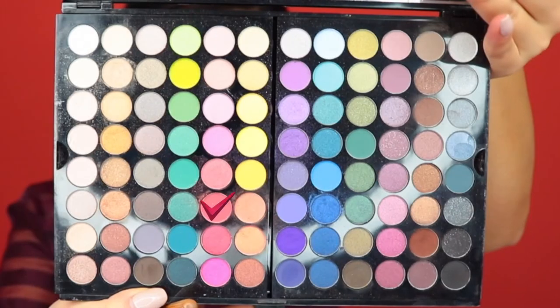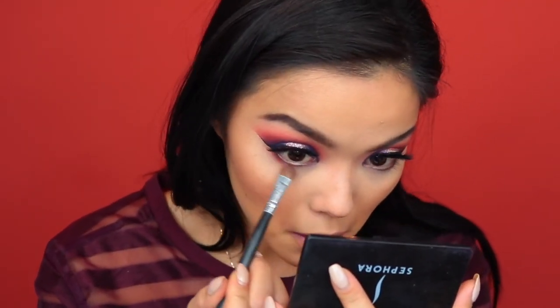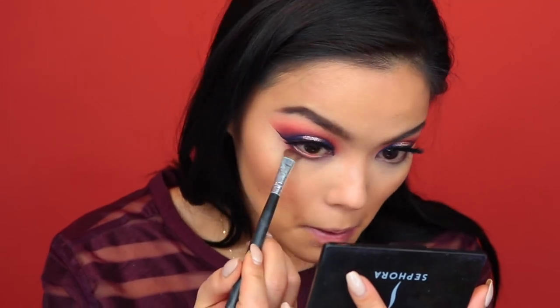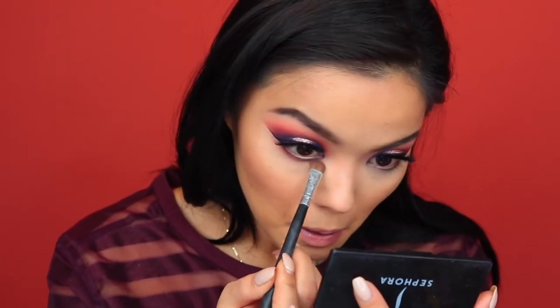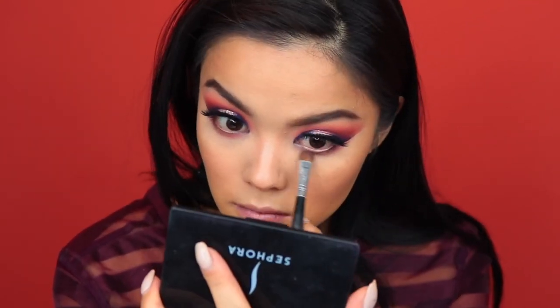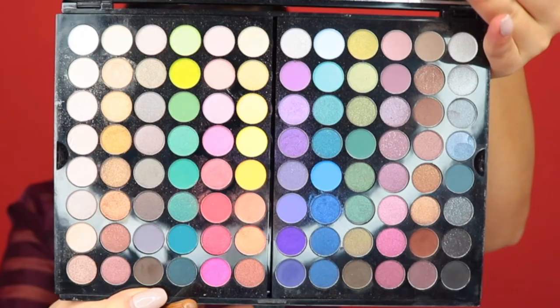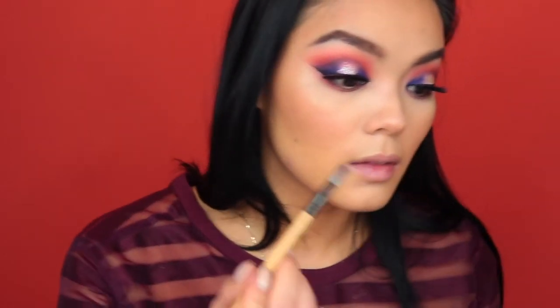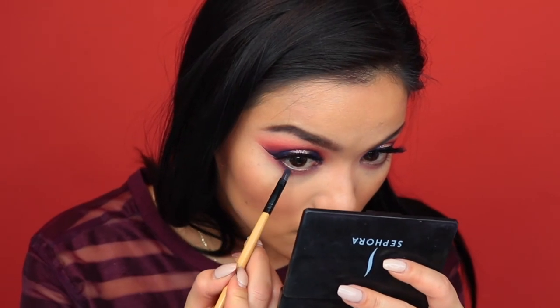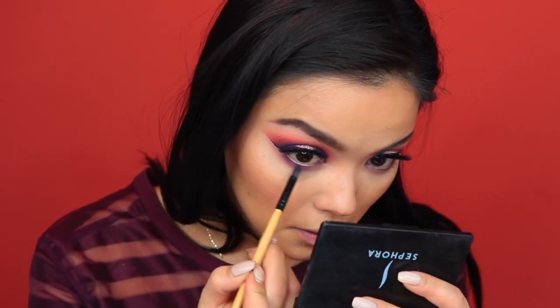Moving on to the lower lash line, I'm going to take that second crease color that we used — that darker red — and I'm going to smoke out the lower lash line. I also bring it under the wing just to get that overall smoky look. And I'm going in with that same purple on a smaller detailing brush, and I'm just going to run that right along the lash line — keeping it nice and close to the lash line though, I don't smoke it out as far as I did with the reddish color.